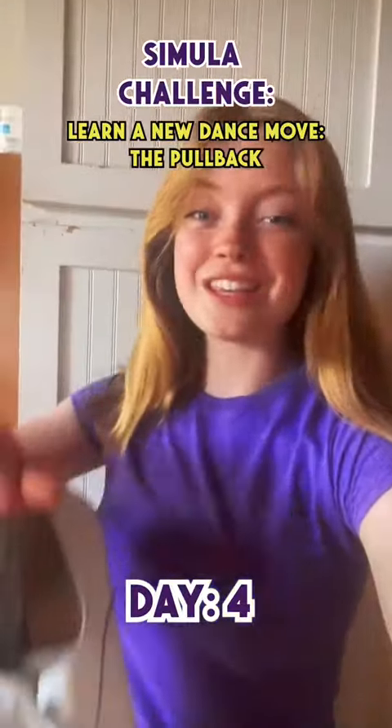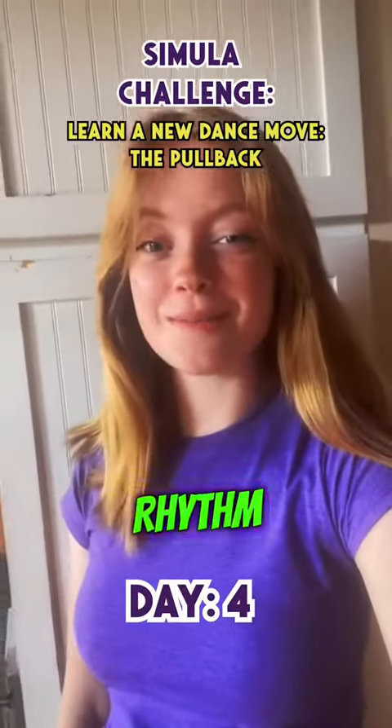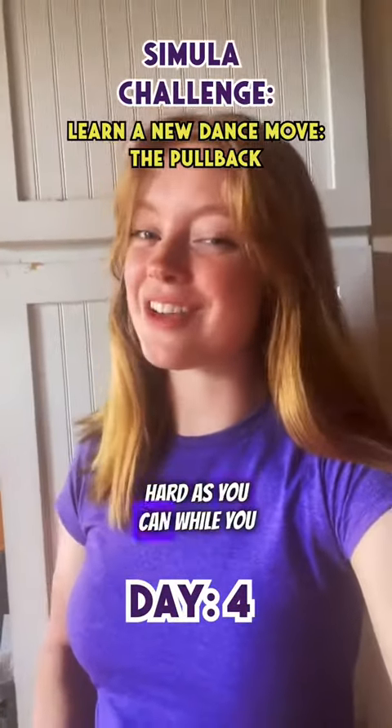In clogging, you use these tap dance shoes. The goal is to stay on the right rhythm, make the cleanest sounds, and clog your feet as hard as you can while you dance.